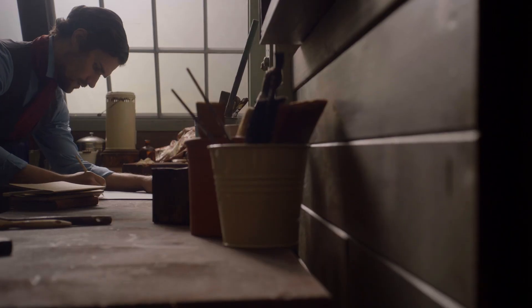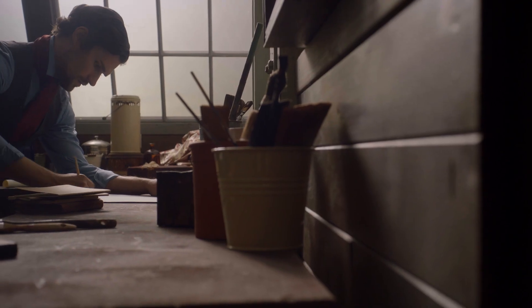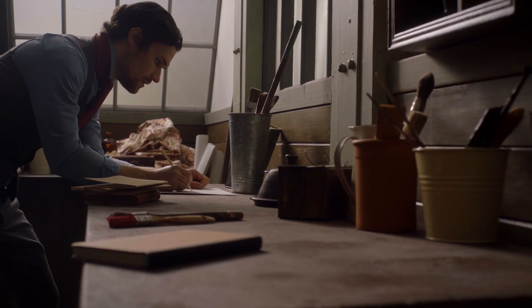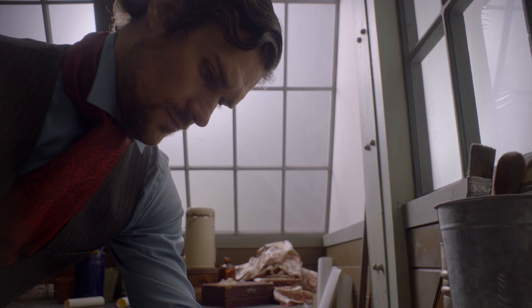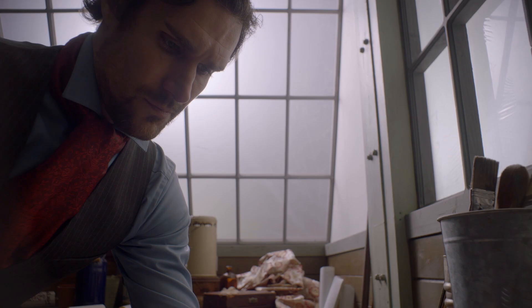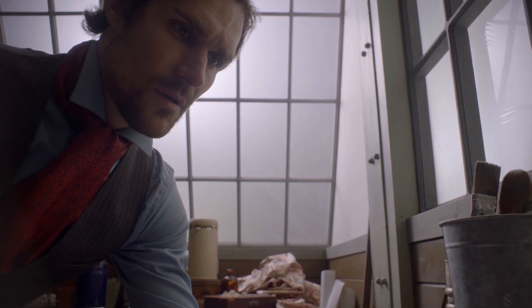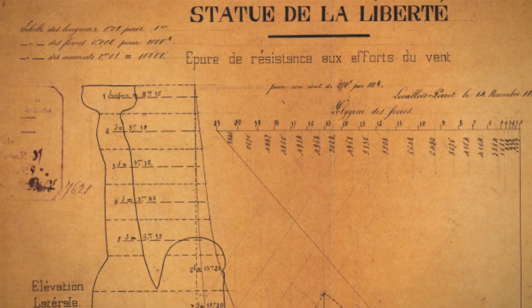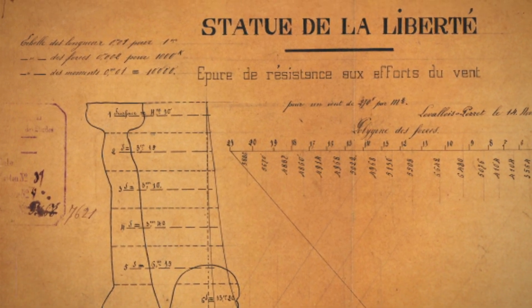It's 1875. Frederic Auguste Bartholdi is using what little money his French partners have collected to build part of the Statue of Liberty — a desperate attempt to demonstrate its potential at the United States Centennial Celebration, only five months away. This would be the perfect time to showcase his vision for the statue and probably get a lot more people behind it and their pocketbooks. He's decided to construct the hand holding the torch. It's Liberty Enlightening the World, and to have the torch says it all. It's beautiful, and it's dramatic.